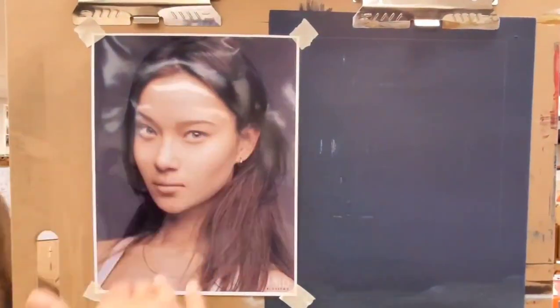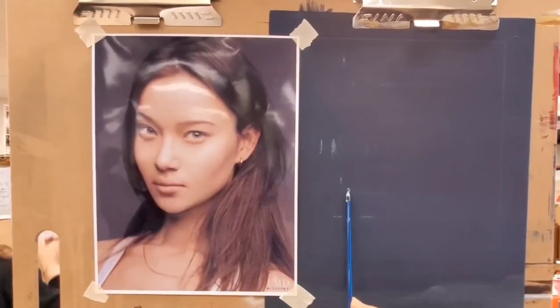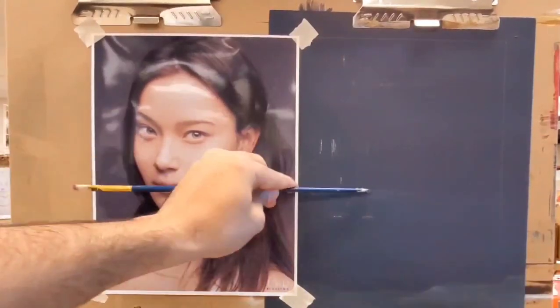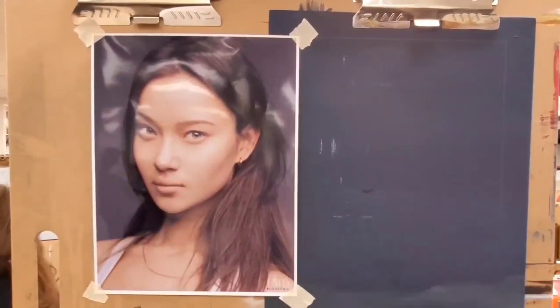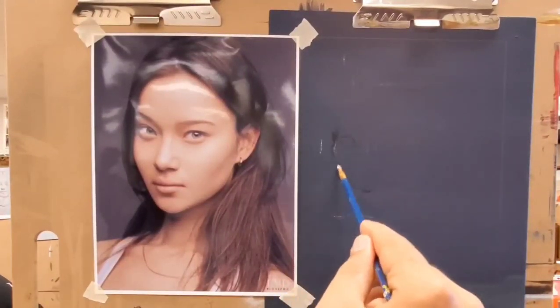Take as many measurements as you feel like you need to. If you're doing a portrait for a commission, I really recommend taking many, many measurements — even more than you feel like you need to. But if you're just painting for your own pleasure, then you can take as many measurements as you think you need.